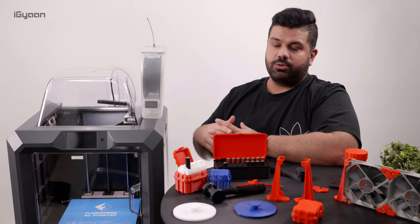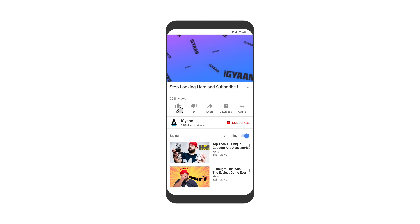I'm going to be testing out this printer more in-depth in future videos, so you can stay tuned for that. If you enjoyed this video, don't forget to smash the like button and hit the subscribe button if you're not already a part of Team IGAN. Again, this has been Bharat — thank you guys for watching. I'll see you in the next one.